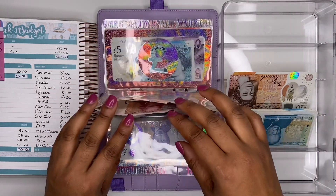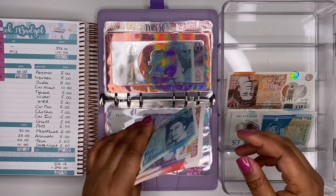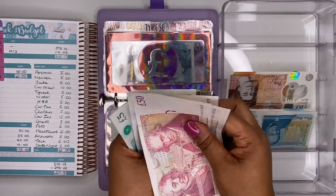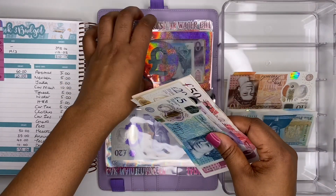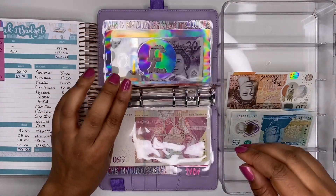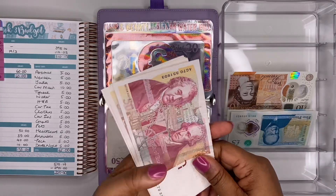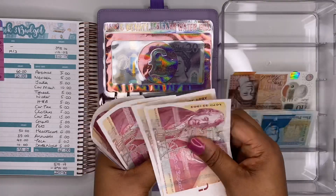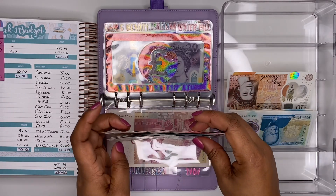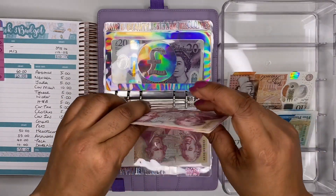Tyrese is next and gets £5 — his birthday is April 16th, not very far away. We now have £230 in his envelope. Next is my water bill, adding £5 — we have £250 in there but still need £10 more, which I'll add next week, ready for the water bill due next month.